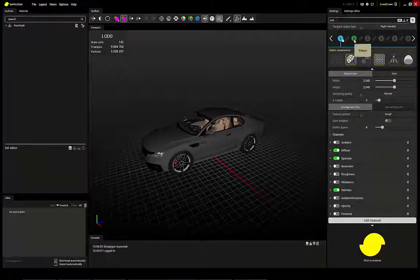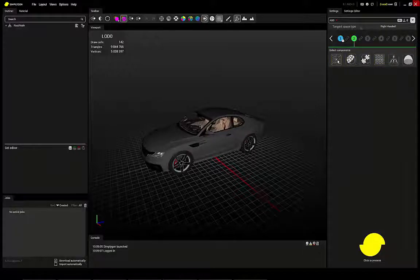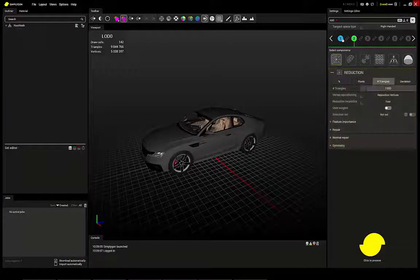I'll also make a reduction to compare. I've checked beforehand how many triangles I will get, so I'll make the same size and process.